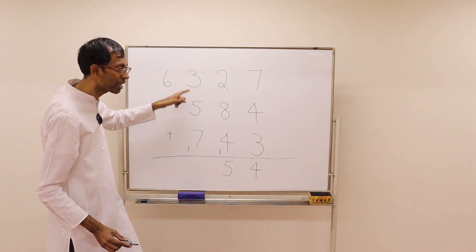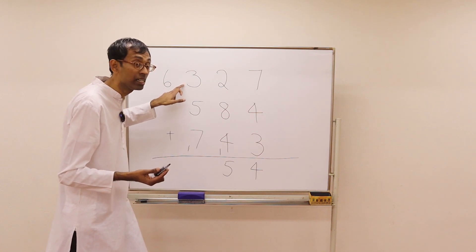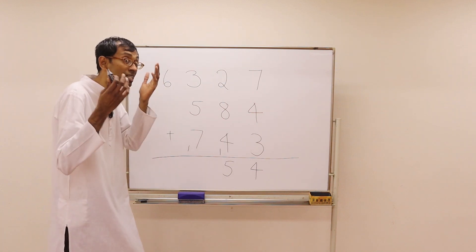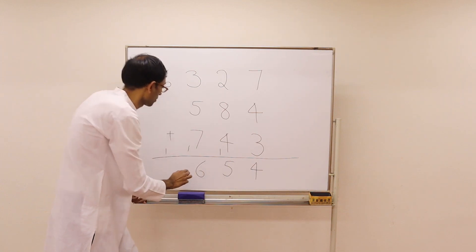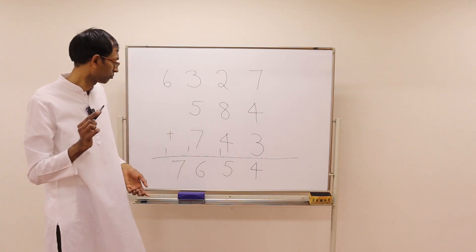Anything here that can produce a 10? Yes — 7 plus 3 is 10. And then we have 6 here, and 5 plus 1. So 16 — 1 is the carry and then 6.